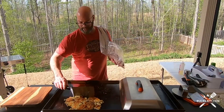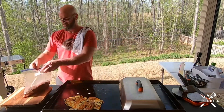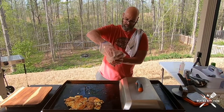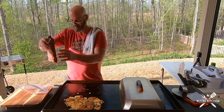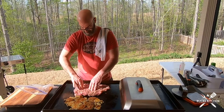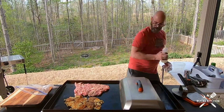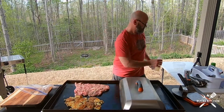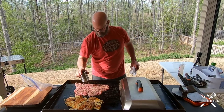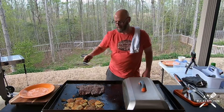I've also got myself a nice piece of flap steak going. Wait till you see this beautiful piece of meat. I'm pulling the potatoes off now.